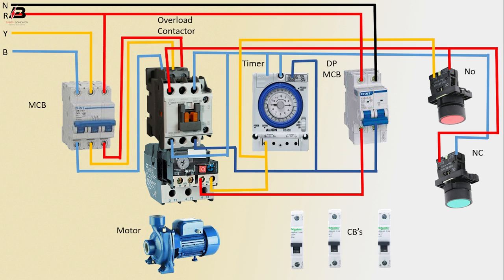Output connection from overload to connect DP MCB. Another connection to single pole circuit breaker one, again from timer to single pole circuit breaker two, again from timer to single pole circuit breaker three. Three-phase connection input to motor. Now this circuit is ready for use.